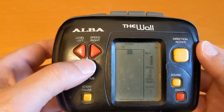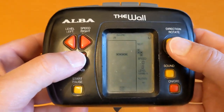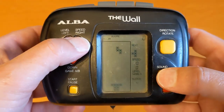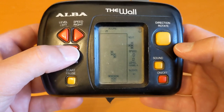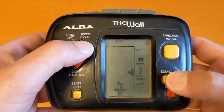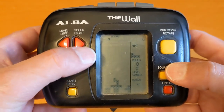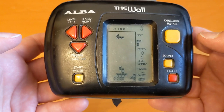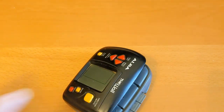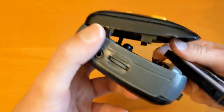Oh look at that, it's working! The buttons are working — start, oh it's working. Sound on and off, yep. Okay, let's go — pause on as well. Let's turn it off. I'm not putting a good cassette in this.